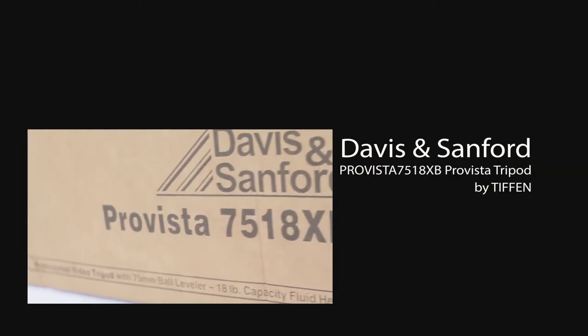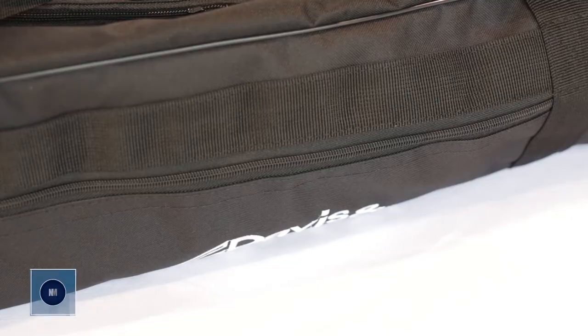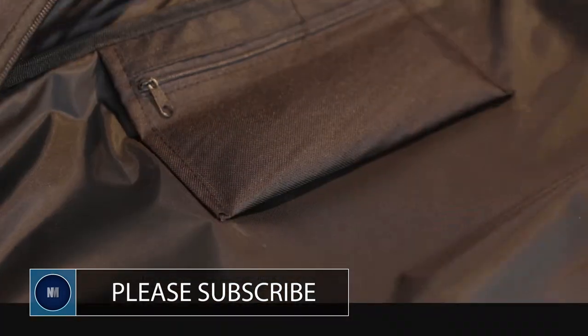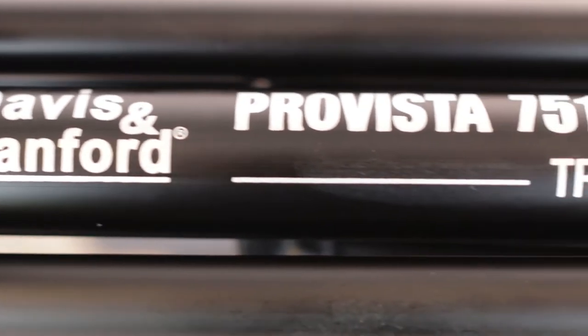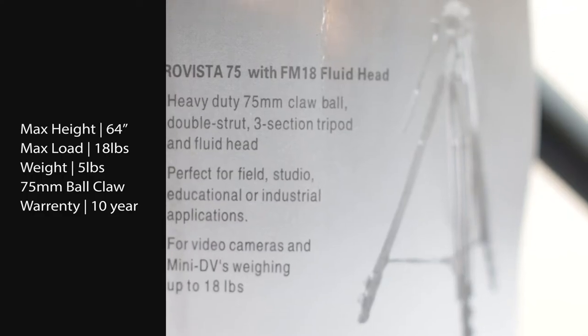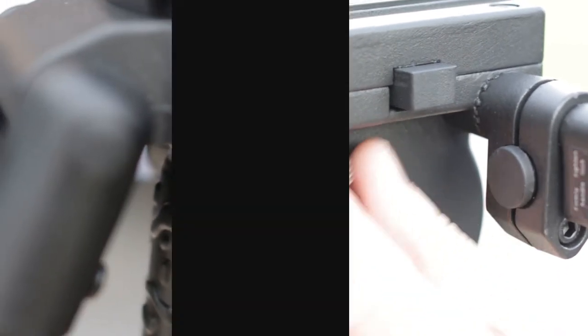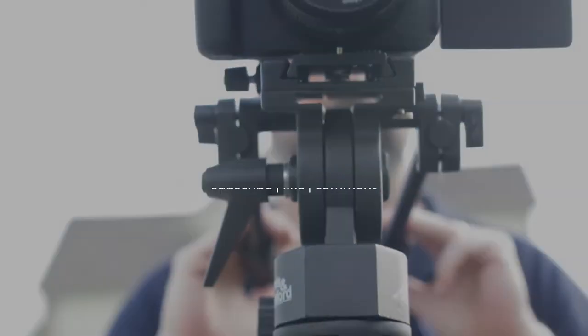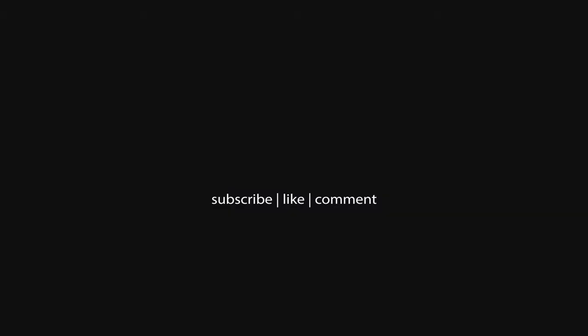Welcome everybody to another review from us here at Naples Media. In this review we'll be taking a look at the Davis and Sanford Pro Vista 7518XB tripod with an FM18 head, on offer by Tiffen. We'll be unboxing, setting up, and taking a closer look at what makes this tripod so popular. So with that, let's roll with the review.